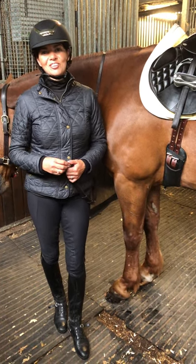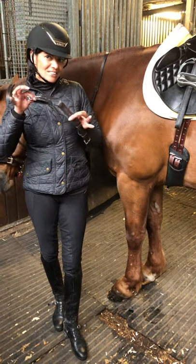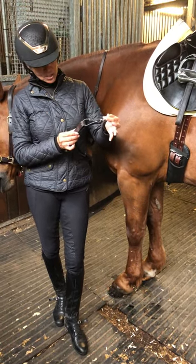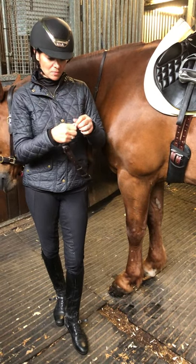Hi there, Kate Hart from Kate Hart Saddlery Limited here. I'm here today to talk to you about the martingale to girth attachment, which is a really useful bit of kit. It is easily clipped on or buckled on to the end of your martingale and then clipped on to the girth D-ring.